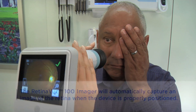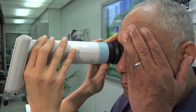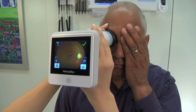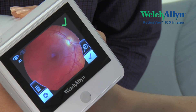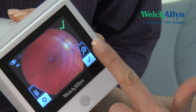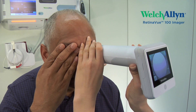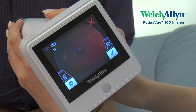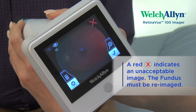The patient will experience a brief flash of light. Note: if the bubble is very large, it indicates that the RV100 is too close. To correct this, back the RV100 away from the patient slightly. An audible tone will alert you that the image has been captured and the acquired image will be displayed. A green checkmark signals the image is of sufficient quality for clinical review. A red X indicates that the captured image was not acceptable for clinical review and that the fundus must be re-imaged.